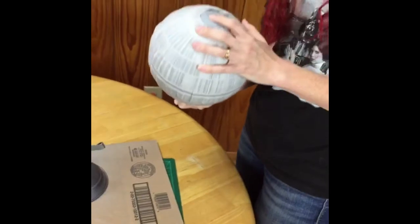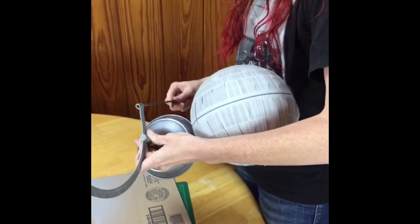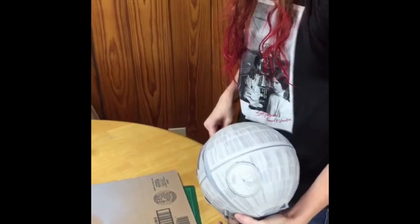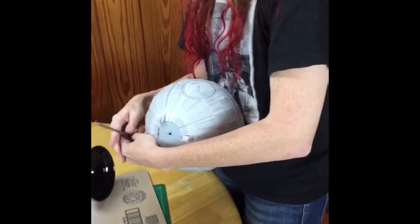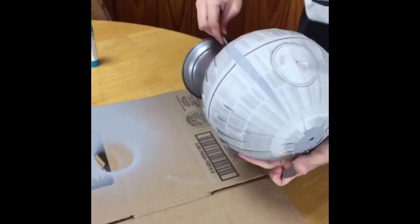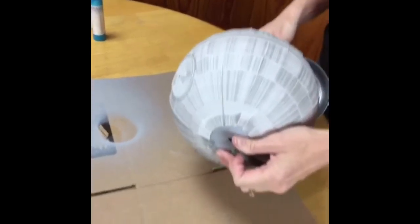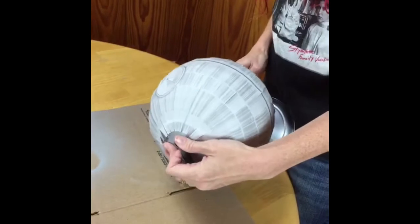I mentioned yesterday that reassembling was one of the problems. I'm trying to play around with getting the globe back together — trying to find that hole with the rod on the inside. We're going to play with this for a second. If I can't do it, I'll just show you the finished one. The hardest part for some reason was finding that hole and getting the rod aligned inside.